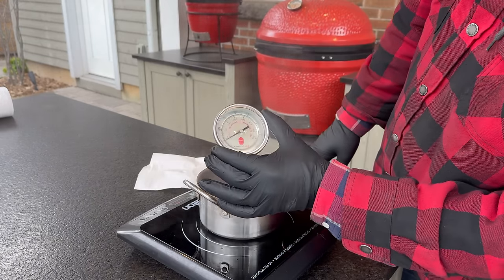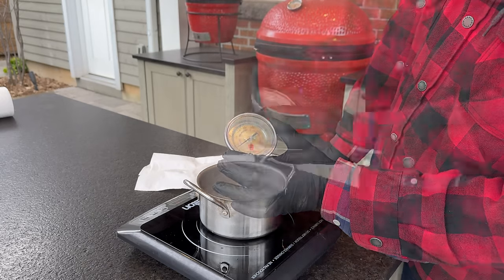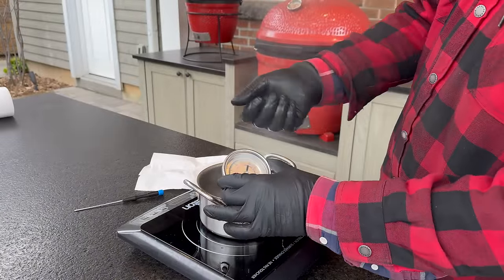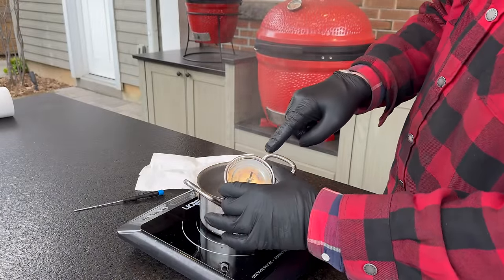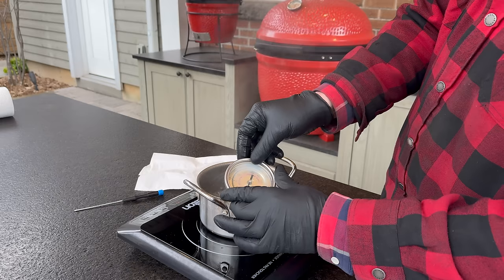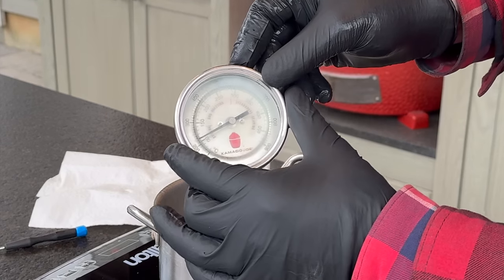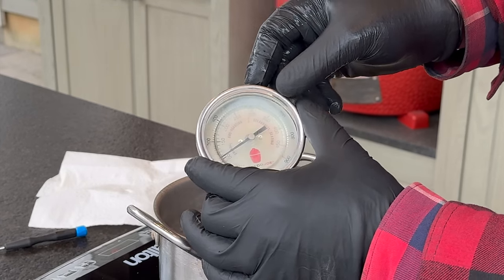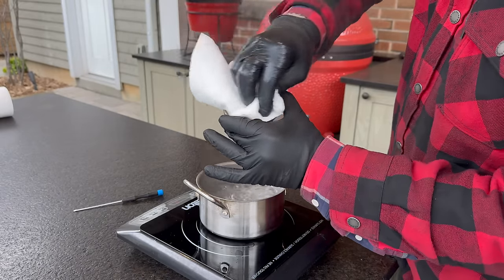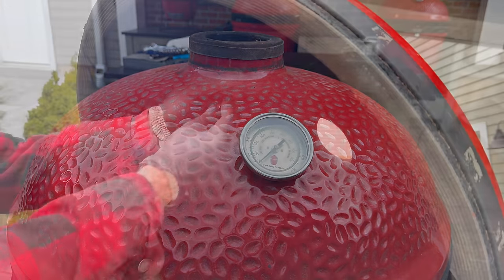It looks like I'm at about 200 degrees Fahrenheit, so I need roughly a 15-degree Fahrenheit adjustment. On the back, lefty loosey on the set screw increases the temperature, righty tighty reduces it. Let's check again — I think we are right at 100 degrees Celsius. Take advantage of the steam to help clean off any weather elements, then get the gauge back in, drop it in, and refasten the hardware.